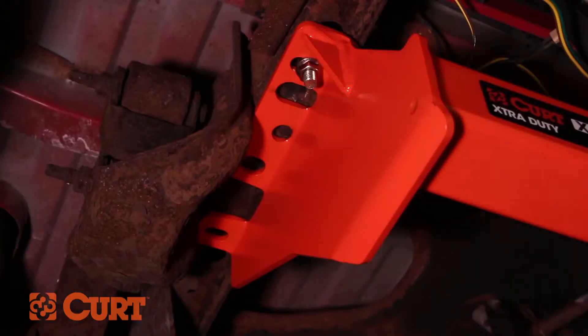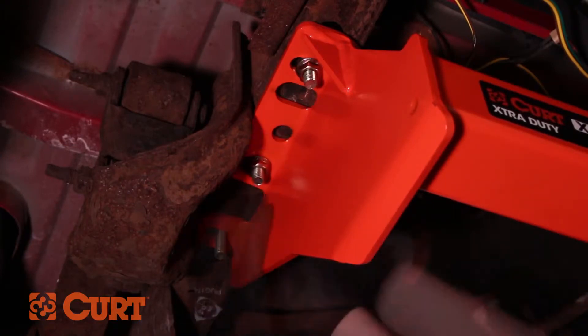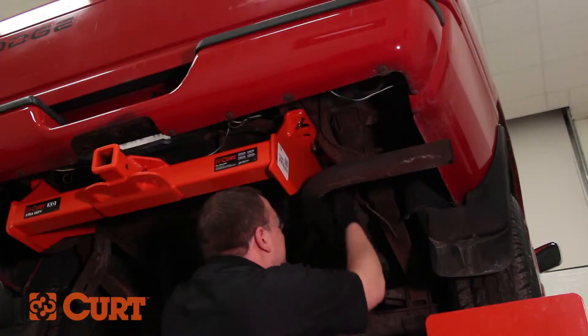Drop the remaining half inch carriage bolts and spacers into the foremost attachment points. Fasten the hitch with the supplied hex flange nuts. Repeat this process on the opposing side.